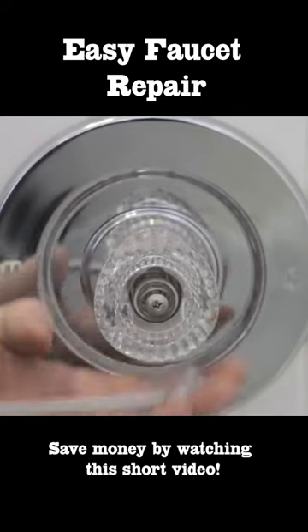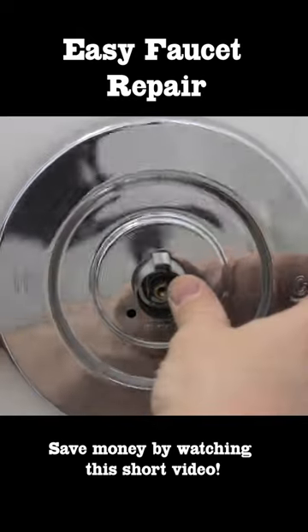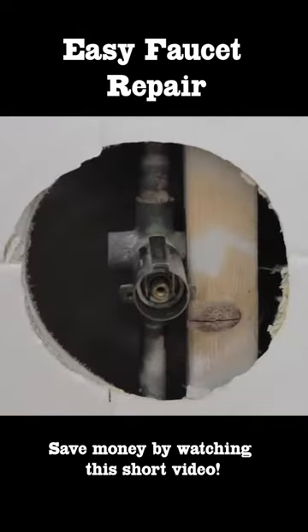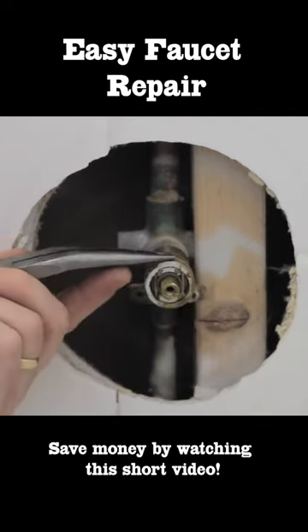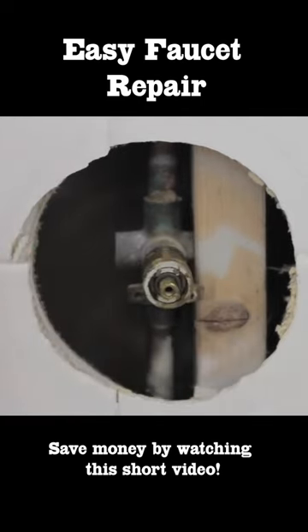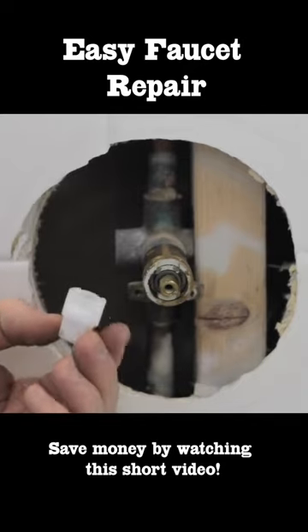First thing to do, remove your shower handle, then your face plate. Remove the face plate and then the escutcheon or sleeve. This one has a locking clip that locks the cartridge in place and requires a small tool.